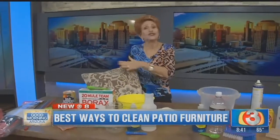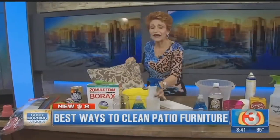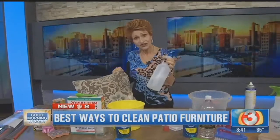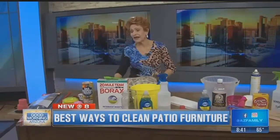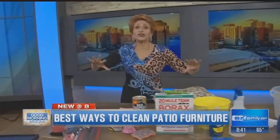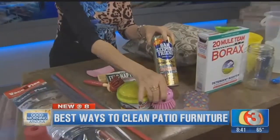Don't use the blast setting — use the mist to get that soap off. If you just have a few pieces to do, mix your solution in a spray bottle, spray it on, wipe it off, and you're done. Stand them up to let them dry. Now if you've got some really soiled furniture, you can use Bar Keeper's Friend — use a brush or a sponge, wet it, and put it on.